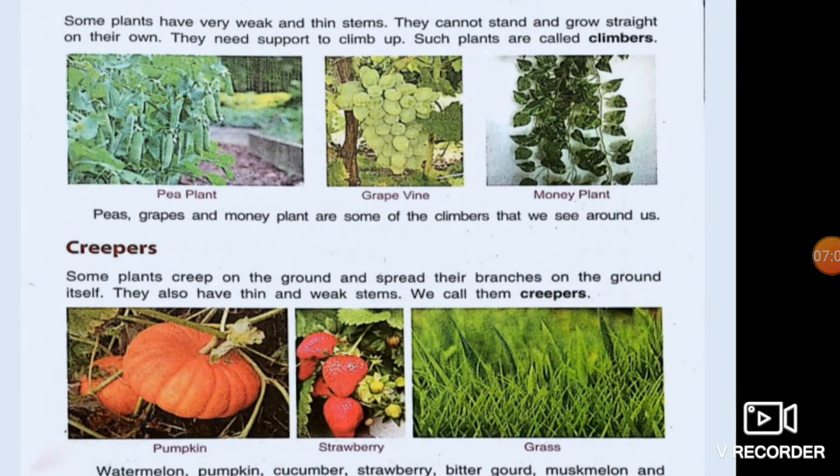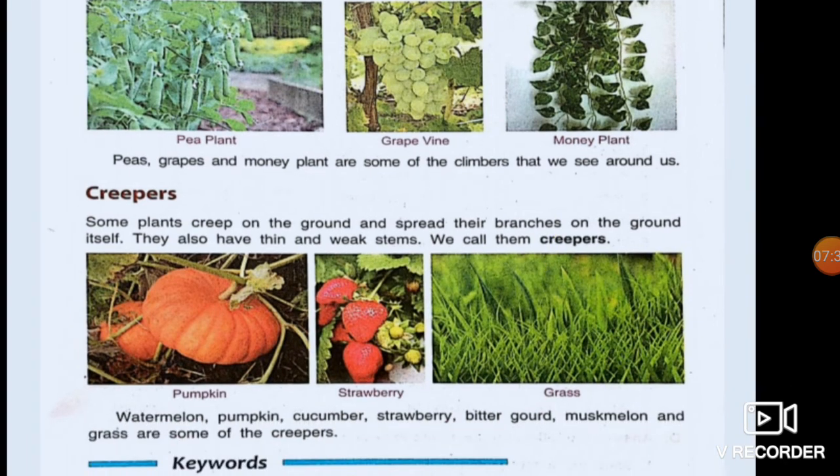Climbers, as the name suggests, need support to climb up. They have very weak and thin stems. Examples are pea plant, grapevine, and money plant. The last one is creeper. These plants creep on the ground and spread their branches on the ground itself. They also have thin and weak stems. Examples are pumpkin, strawberry, grass, watermelon, cucumber, bitter gourd, and musk melon. These are creepers.